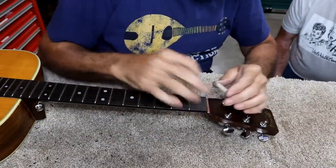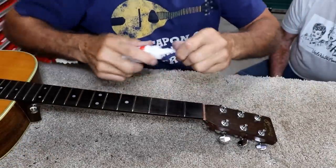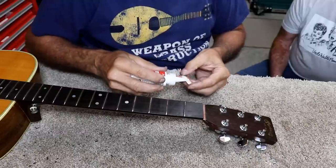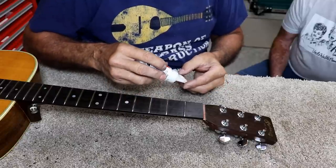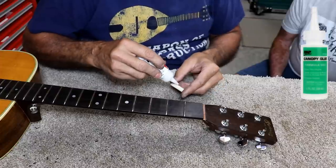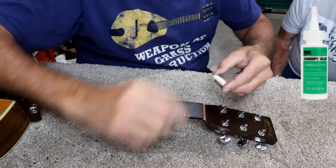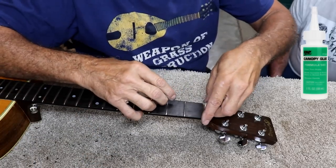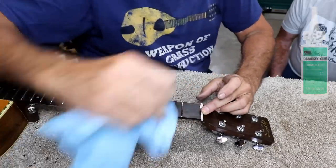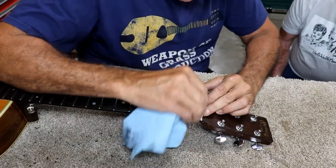The next thing I'm doing here is I've cleaned out the nut slot and I'm going to put a drop or two of glue on this. It had been glued before but obviously popped loose. I'm going to take a drop of canopy glue — it's really good for gluing plastic, bone, and different materials. I'm not putting very much in there, just enough to make it stick, and then wipe off any excess.